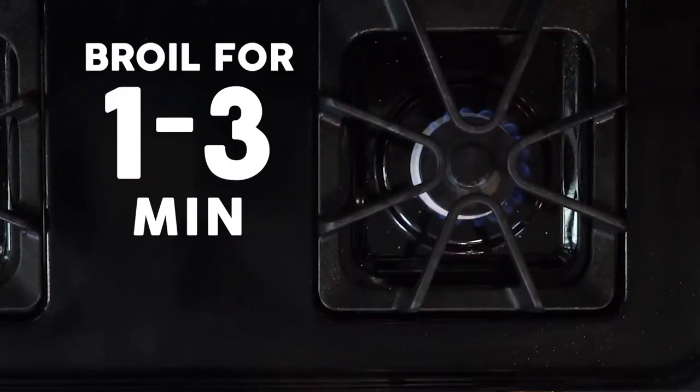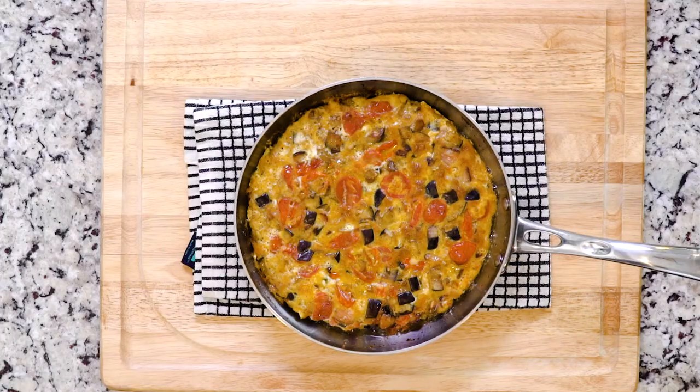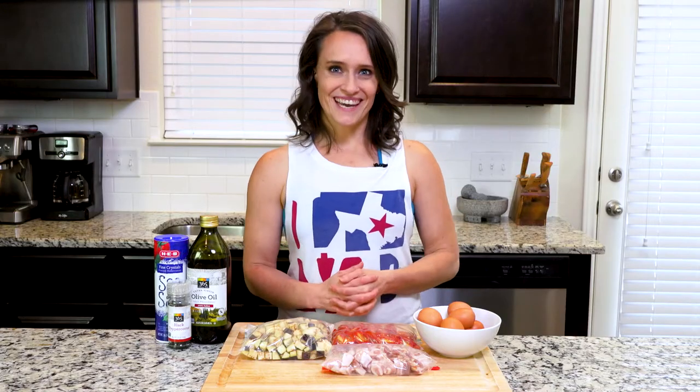Watch it very closely to make sure it doesn't burn — the broiler is no joke and you can burn things really quickly using it. After the eggs are set, cool the frittata for at least a few minutes before cutting. Plate up and dig in!